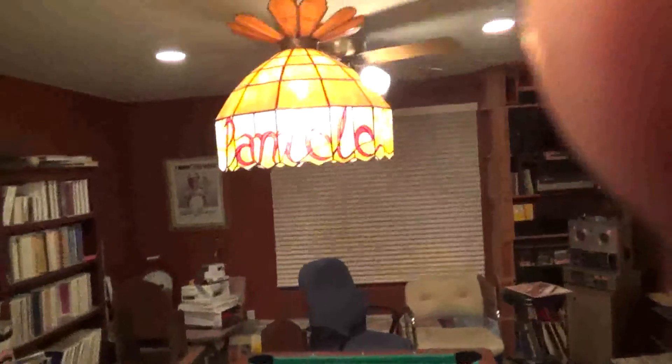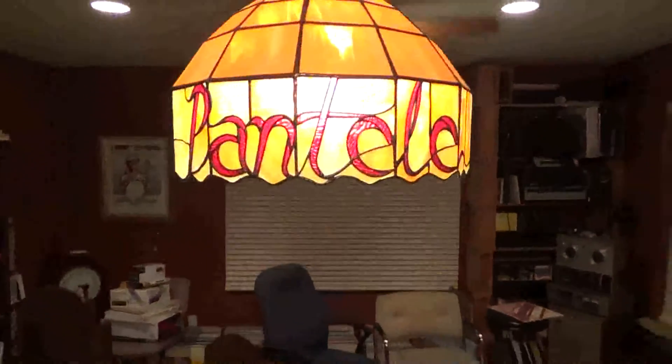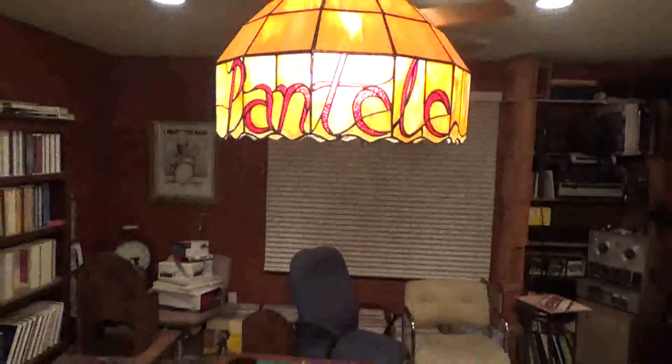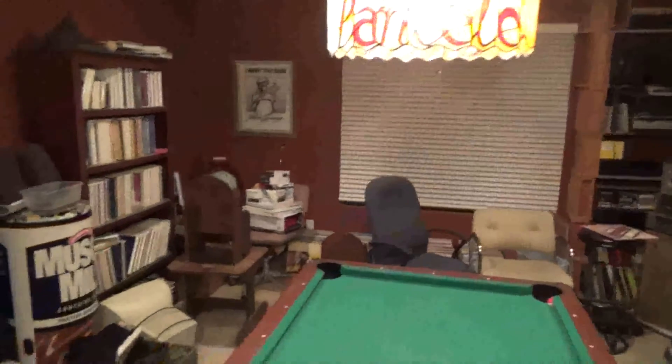And that's from our restaurant — that's my last name, Pantelli. That's one of the Tiffany lamps that hung in that restaurant. It's going to hang soon in another restaurant, as soon as I open one. Oh, there's more records here too, and over there. See ya — we'll go back downstairs.